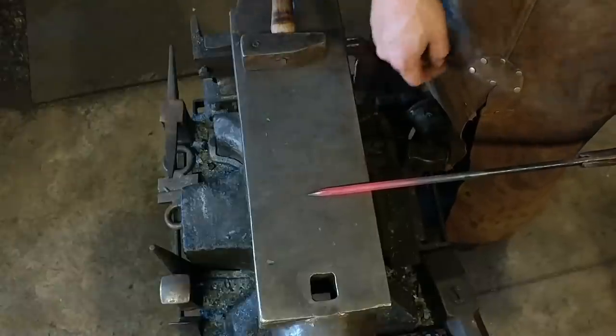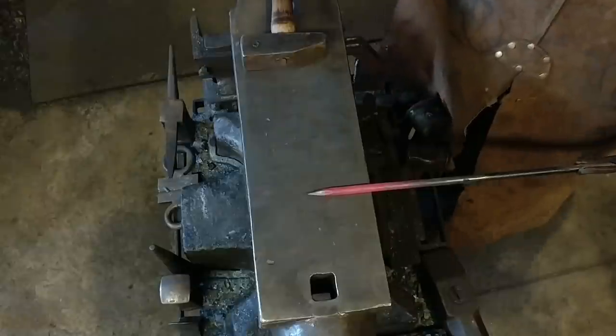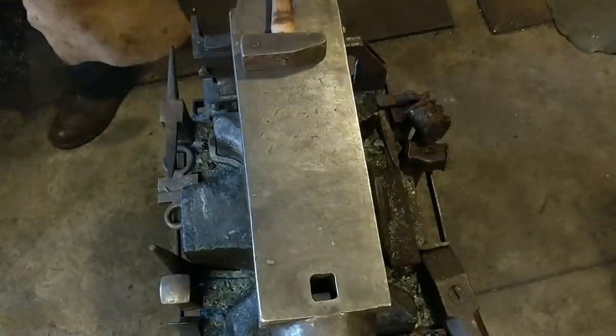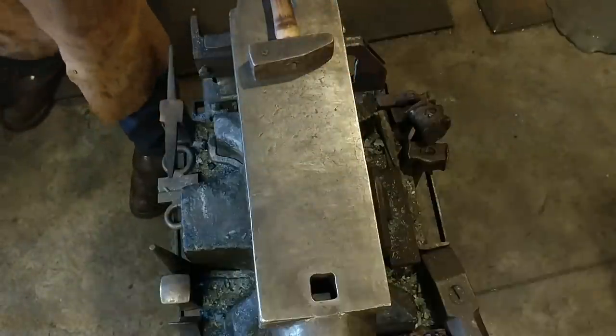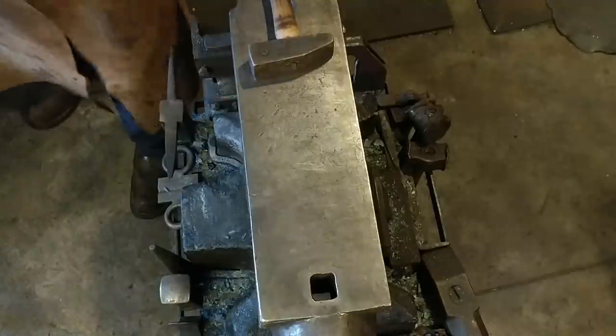The first step is we want to draw a very blunt taper on the end of the bar, nothing over an inch long. We're going to heat this back up, get it good and hot. The goal here today is to show you rapid succession of how quickly you can do each one of these steps to create yourself a $20 hook.